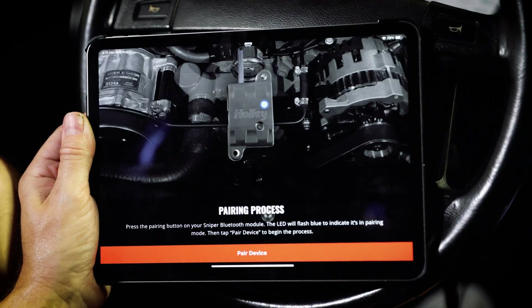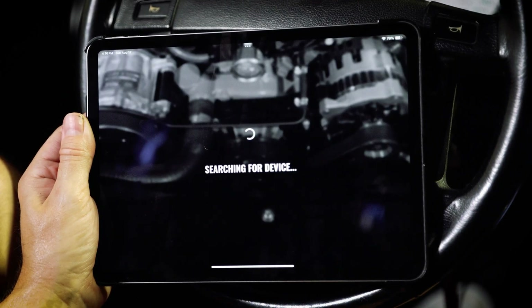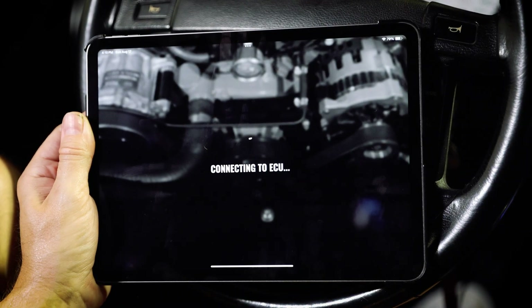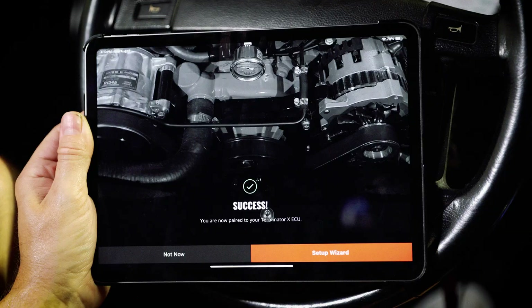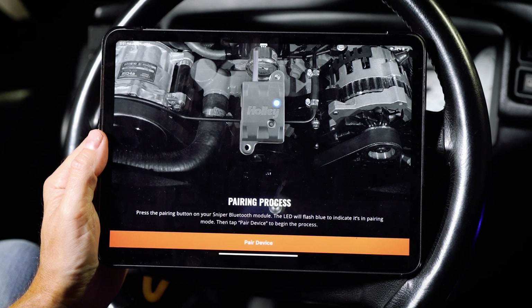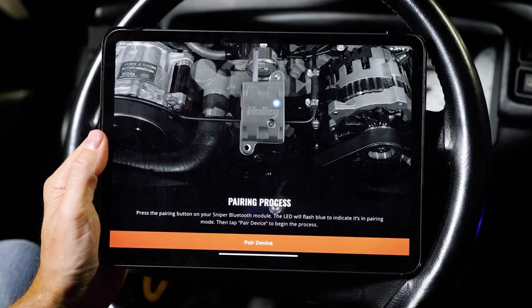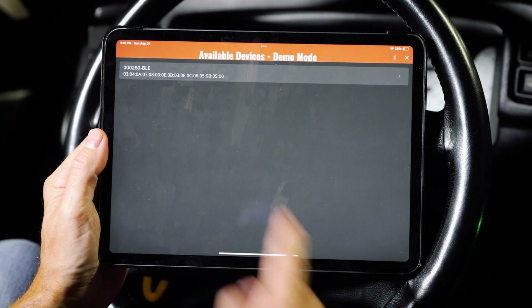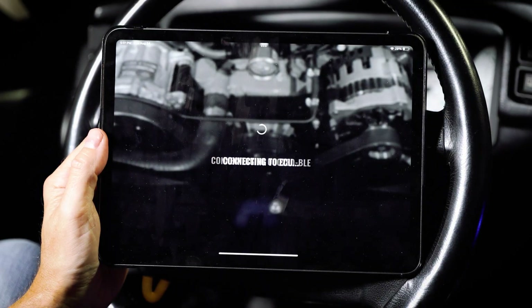On the Terminator X app, tap 'Pair with Device' and select your device from the list. I'm going to click what I have here — that's connecting. Once connected, you'll see your wizard setup, and depending on your situation, you can choose to use it or not.